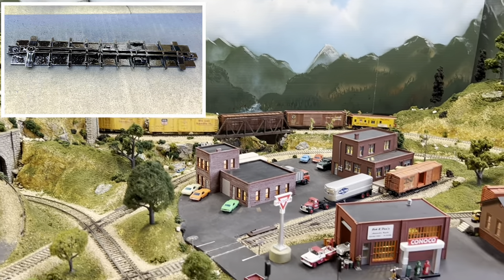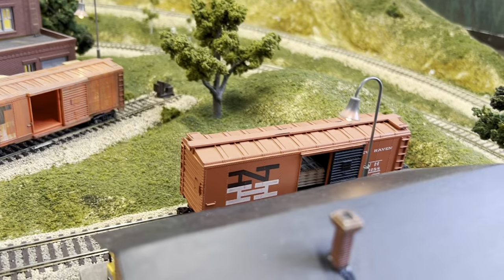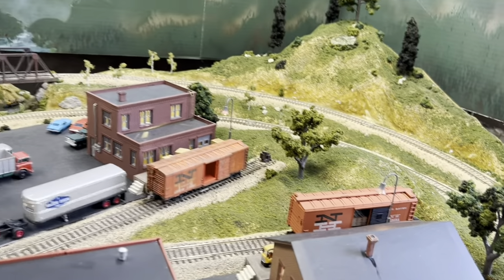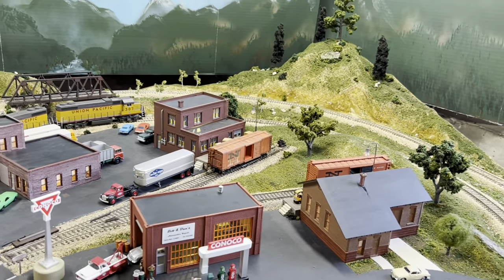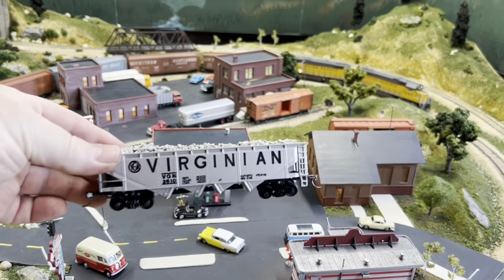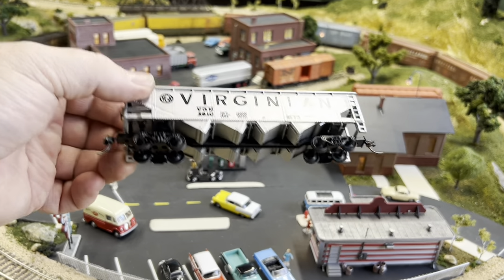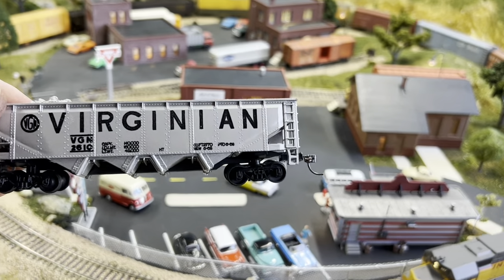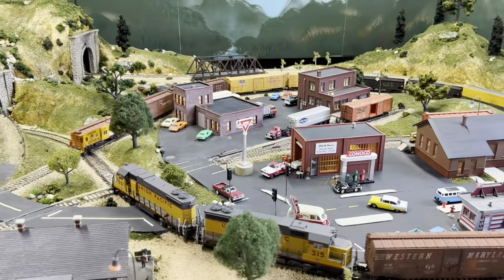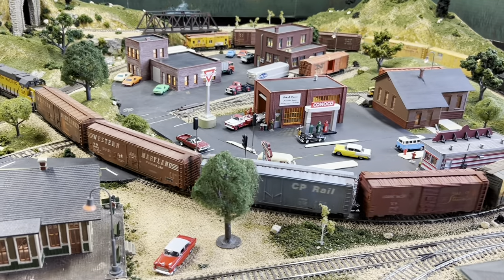Now I'm pretty sure all of my boxcars — that one is weathered — that one might be the only one that has not been weathered yet. It's one of my original ones from when I was a kid, so that'll be coming up. And then another project: the Virginian hopper car has not been weathered and it's giving me a couple of little problems — it likes to uncouple. I've got to deal with the coupler height on that, get my gauge out and set it up for the proper height.